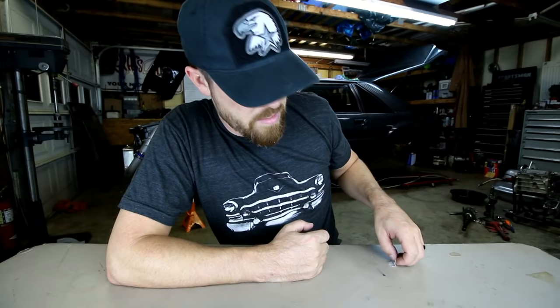This week's tool is the hose reel. I occasionally get a lot of slack from people on the tools that I do on this channel, but you know what, they're all useful — even if it's a pair of pants, they're useful. I take what I like and I bring it to you guys. If you don't like it, don't watch it.